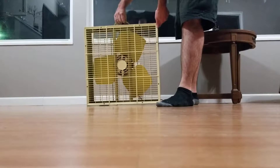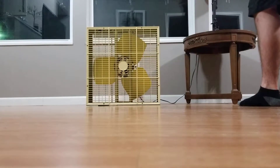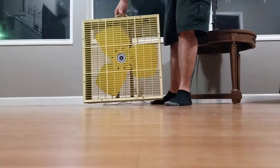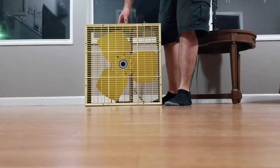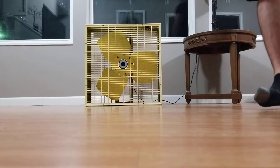Here's the back of the fan in all its vintage glory. It's got the handle — I didn't really think I would find one with the handle. I am one lucky guy.